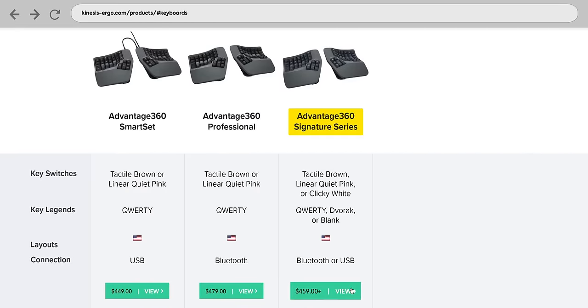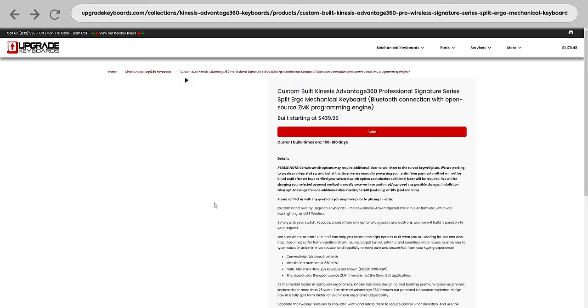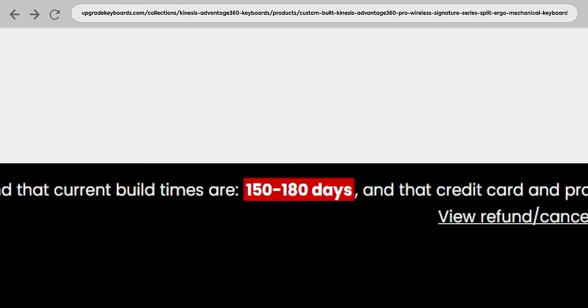During filming, Kinesis added the Advantage 360 Signature to their lineup, where an aftermarket outfitter called UpgradeKeyboards.com will build you a 360 or a 360 Pro with purportedly any switch you want and cool other upgrades — as long as you're willing to wait up to six months.